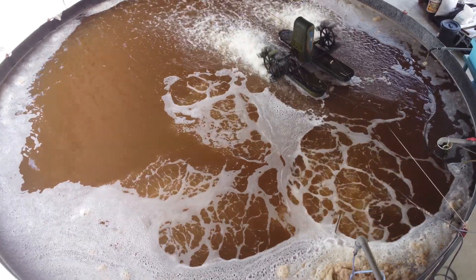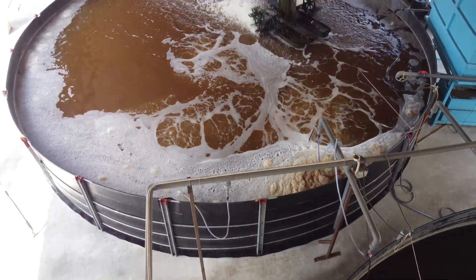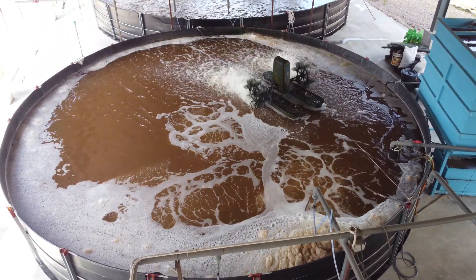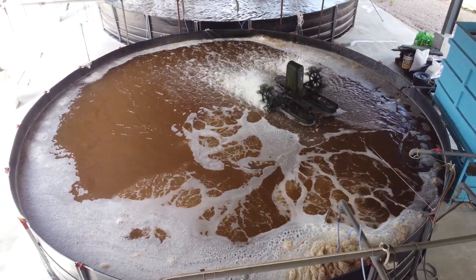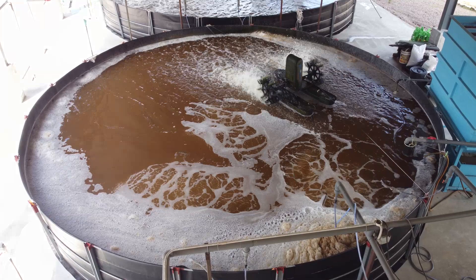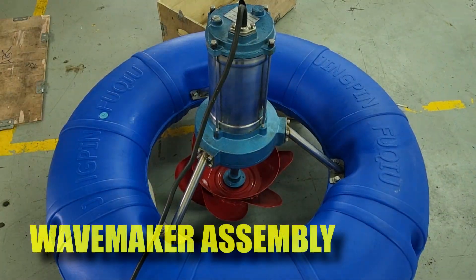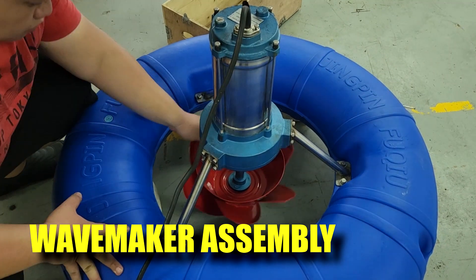Hi guys, welcome back to RS Aquaculture. As you have looked through our previous video, you might know how mixing is very important for our bioflux systems, and we actually released a video on how to achieve that in your system. In this video, I'll be showing you a new kind of aeration or mixing technology known as the wave maker, and I'll show you how to assemble it.